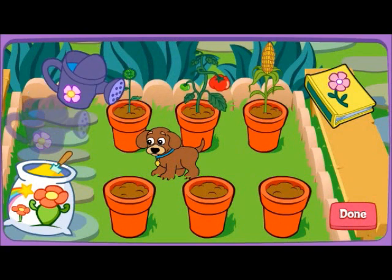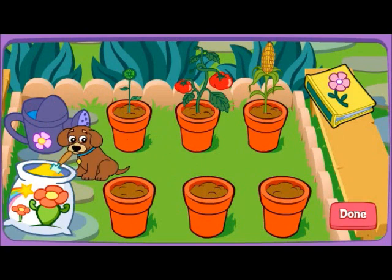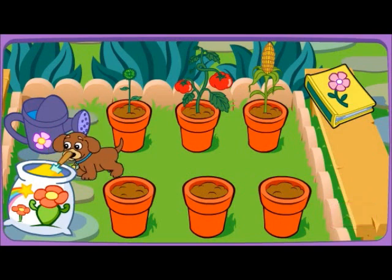Yeah! You did a lot of plants! Food! It's beautiful!